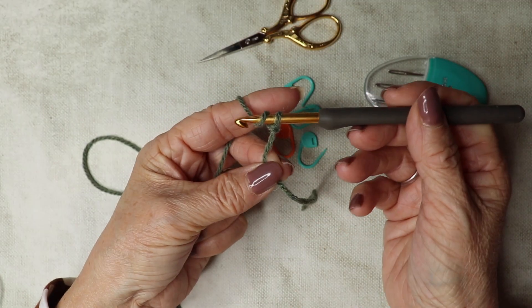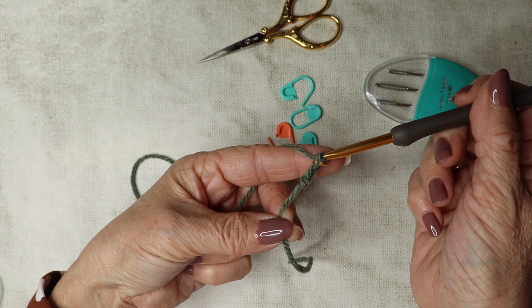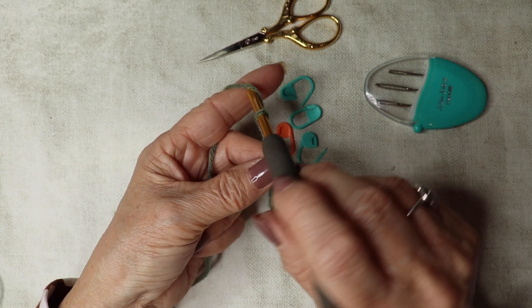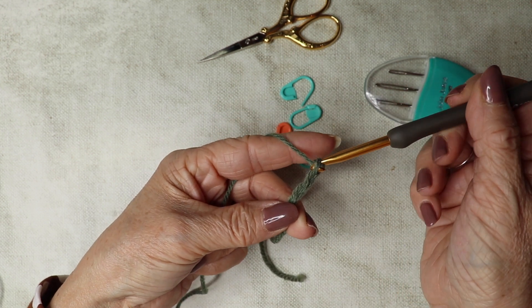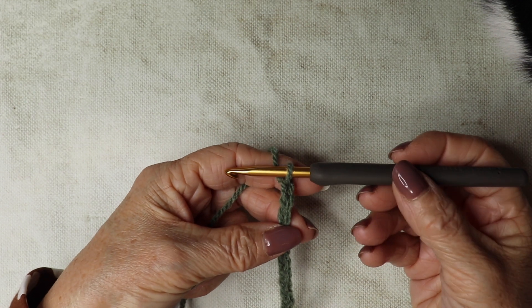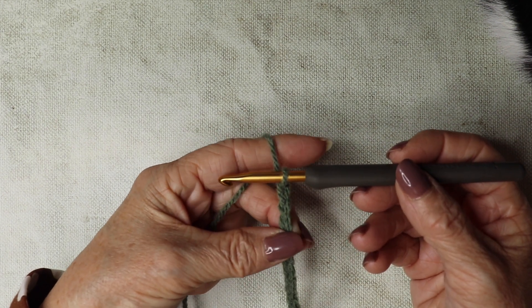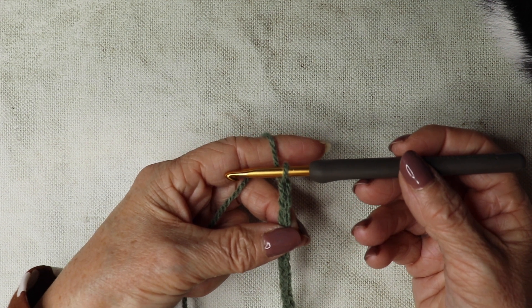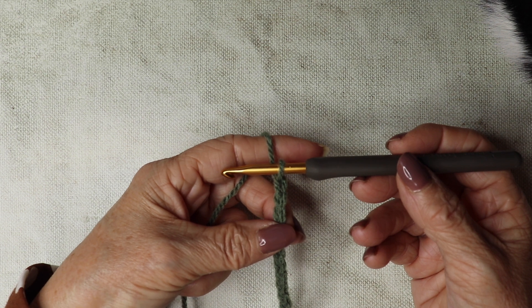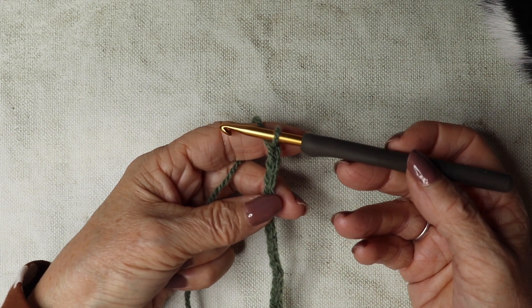Yarn over, pull through, yarn over, pull through, yarn over, pull through — and that's how you do your chain. I'm going to leave you now to finish off your chains — I want you to chain 176 plus one, and I shall see you when you have that number on your hook.